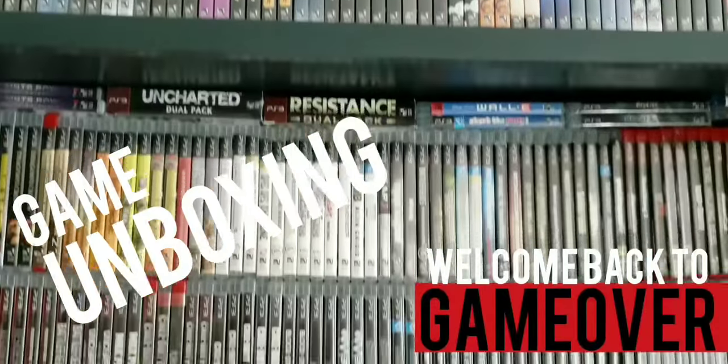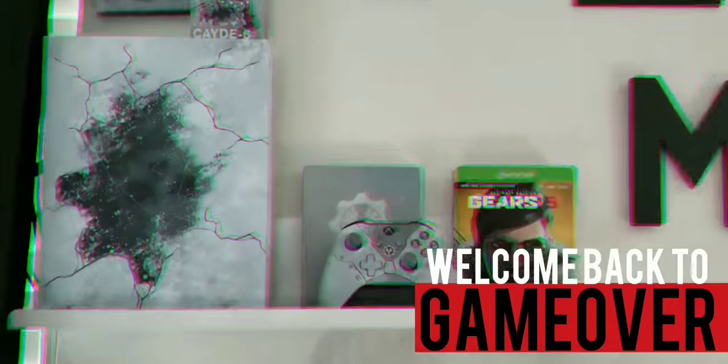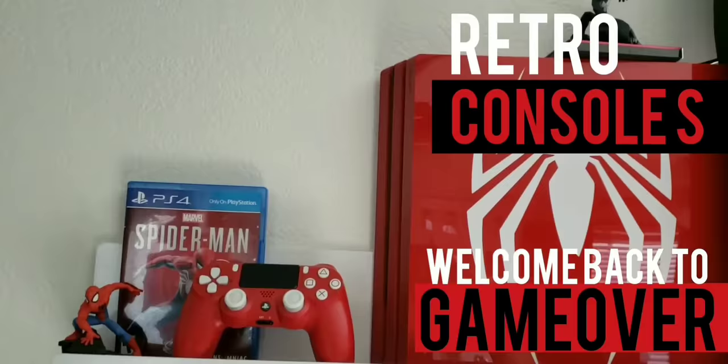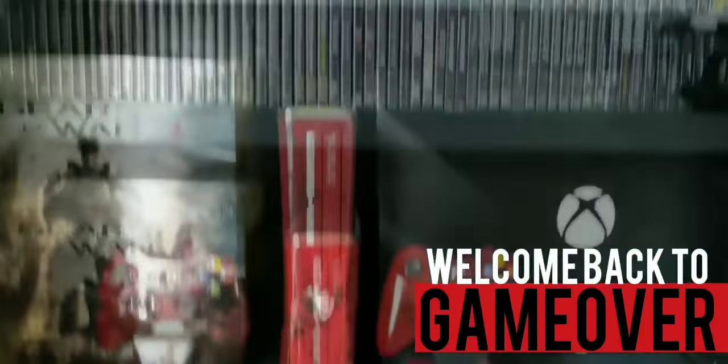Welcome back to Game Over. I've been playing games and collecting games ever since I was a kid, so I decided to start this channel. If you like my videos, smash that like button and subscribe. Without further ado, let's start the video.